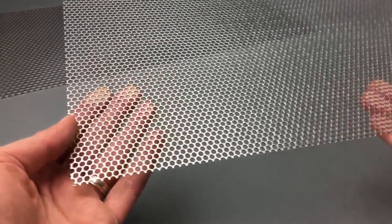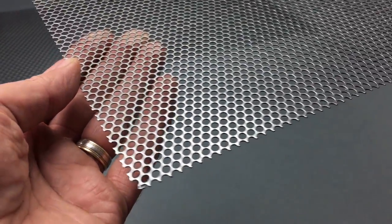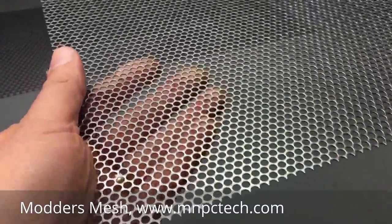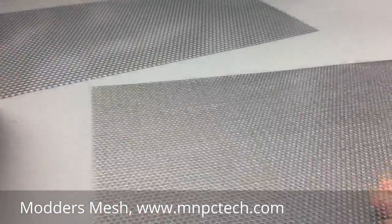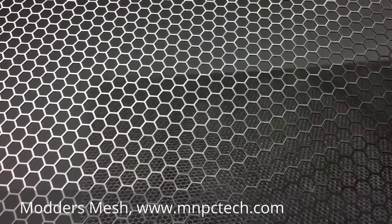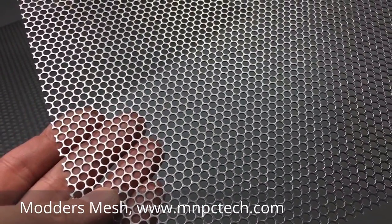For the front grille intake, I'll be using round hole modders mesh from mnpctech.com, available in 12-inch by 12-inch or 12-inch by 24-inch sheets. It has 33 holes per square inch for plenty of airflow. It's plain steel — very strong yet pliable — and it matches the grille design on the H440 from the factory. If you want something different, there's also a honeycomb version with 79% airflow versus 60% for the round hole, but I'm going with the round hole to match the factory grilles on the H440.